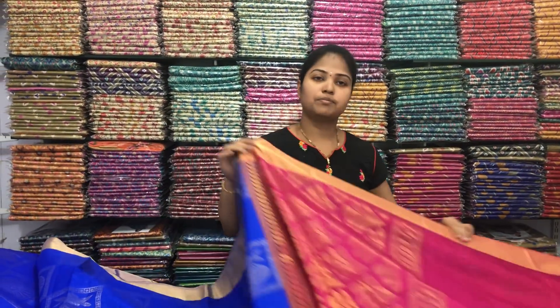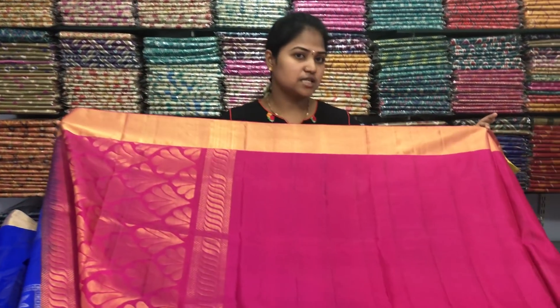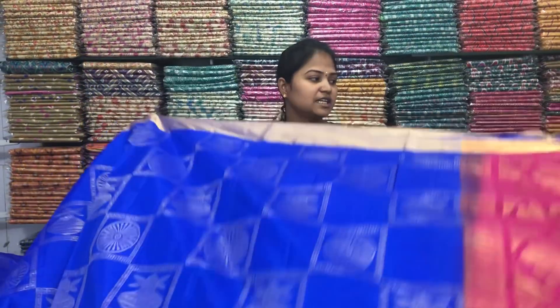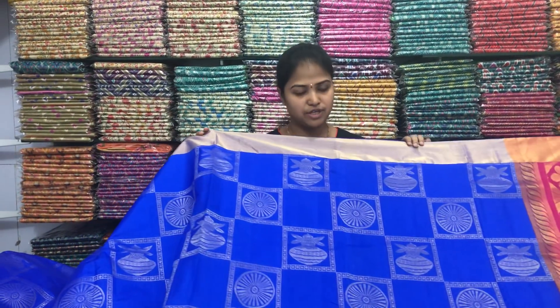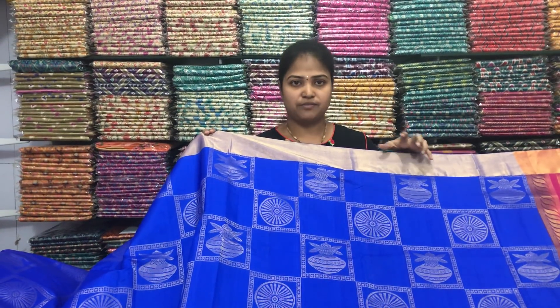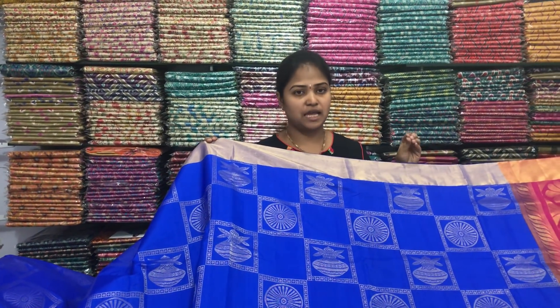I have a pink color. We have a lot of hand-cut color work. For this price, I have only Rs. 4,950. I have a lot of lightweight fabric in this type.